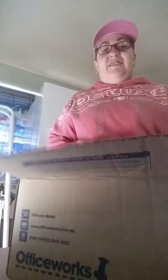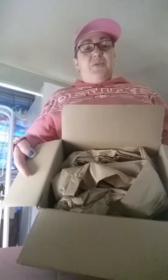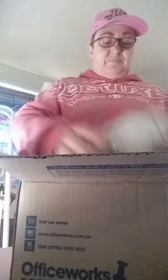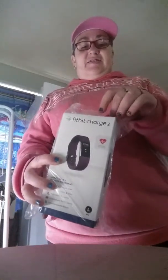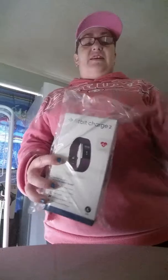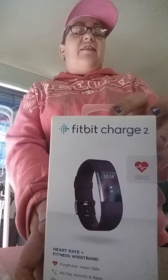Such a big box for a small fitness tracker! And of course — it's purple. Everything I have is usually purple.